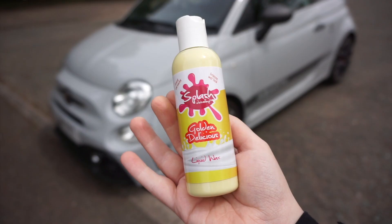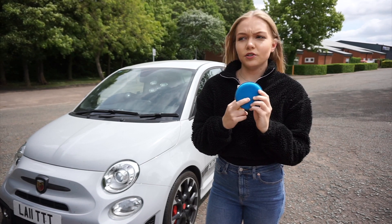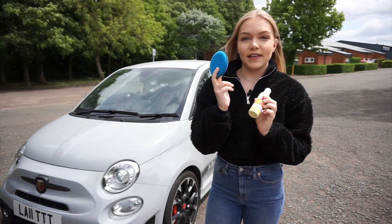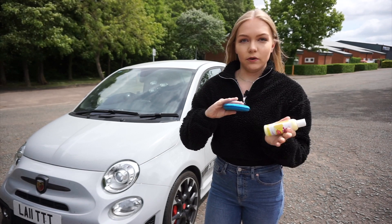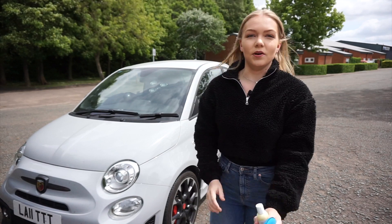So next I'm going to be using the Golden Delicious Liquid Wax. I'm going to be applying about three to four pea-sized spots on the wax applicator, working over my car from panel to panel, and then once it hazes I'm going to buff it off with a microfiber cloth.